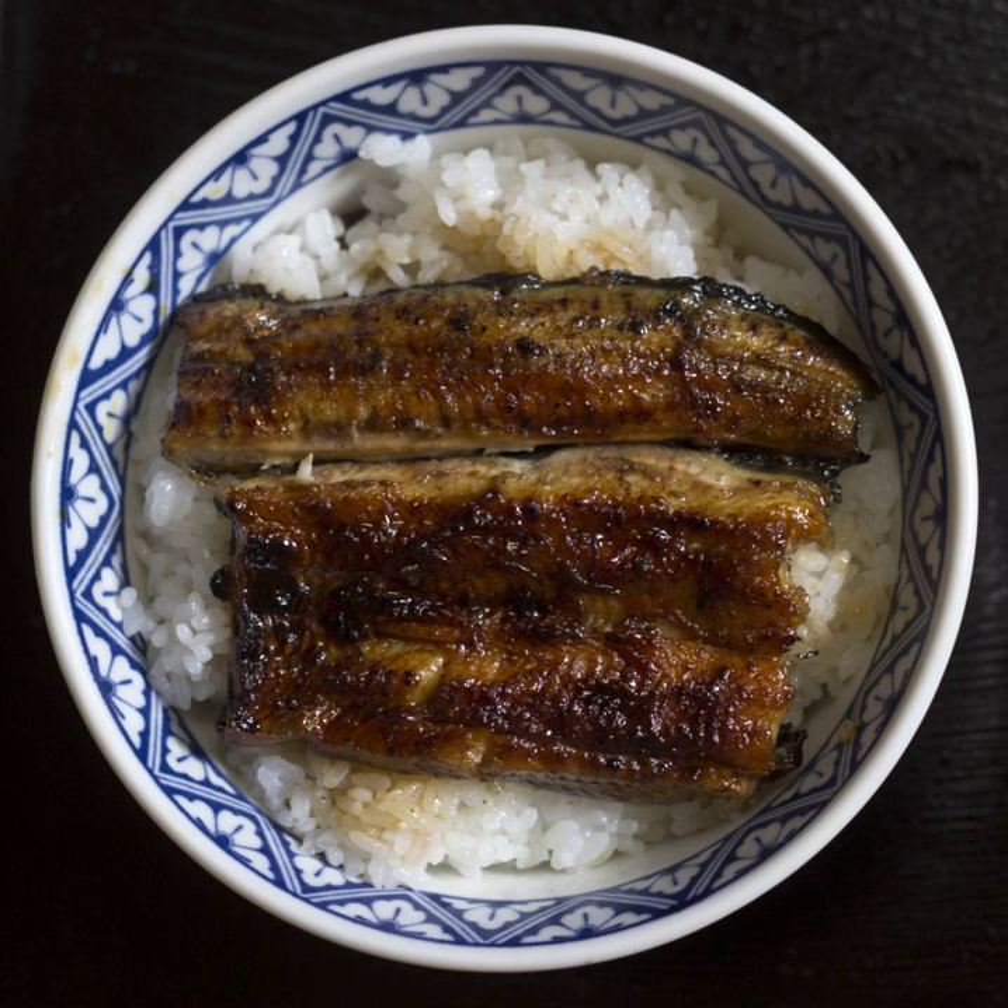Tendon is a Japanese dish consisting of tempura on a bowl of rice. The name Tendon is an abbreviation of tempura and Donburi. A sub-variety, Tentamadon, consists of tempura simmered with beaten egg and topped on rice.